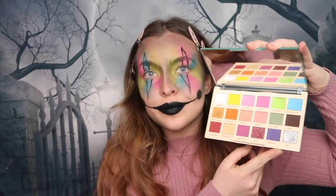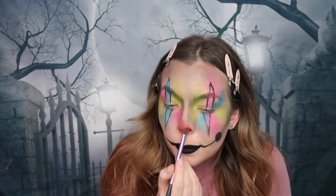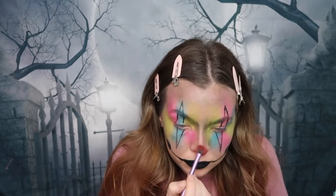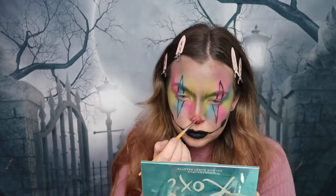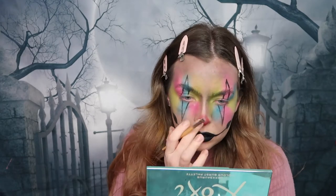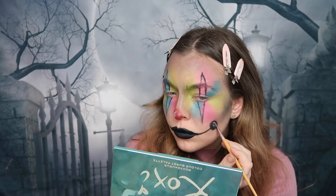What's a clown without a red nose? I'm taking this Rocksaurus palette and using the red shade in the bottom corner to create a nice red shiny nose. Using the same palette I'm then taking the white shade to add a nice shiny effect to the nose and cheeks to make it look a little more plastic.